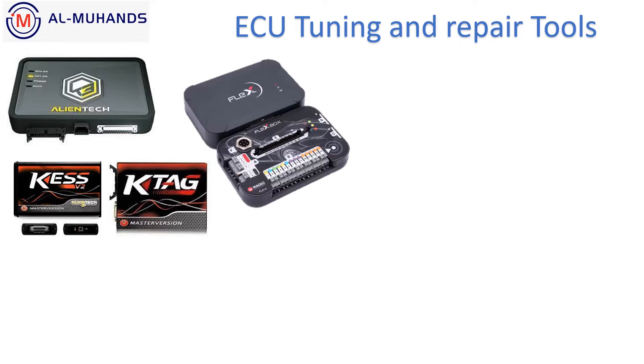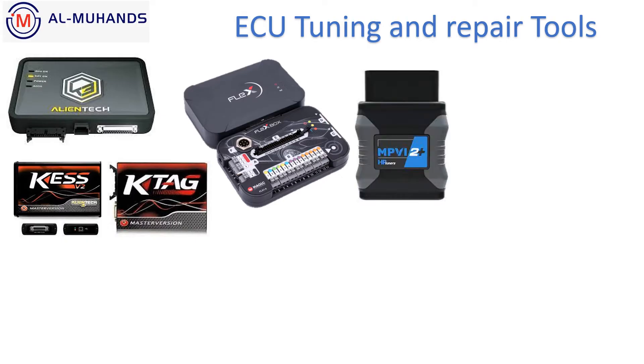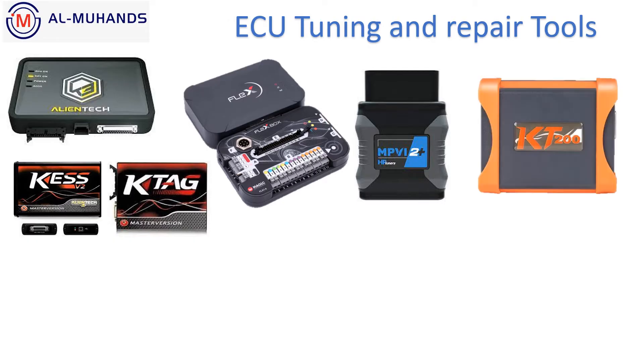We also sell Flex from Magic Sport company — also made in Italy, competitors and equivalent to Alientech. HP Tuners also, MBVI 2 Plus, and now there is MBVI 3 in the market. Also KT200, the new generation of KTM flashes — it's an upgraded model of Jaltest. Some people say this is a clone device for Alientech; I'm not really sure. The coverage list is on our website at www.almohandis.com.